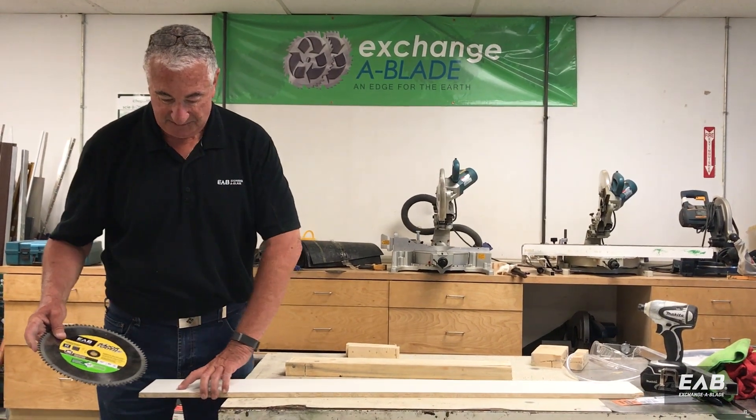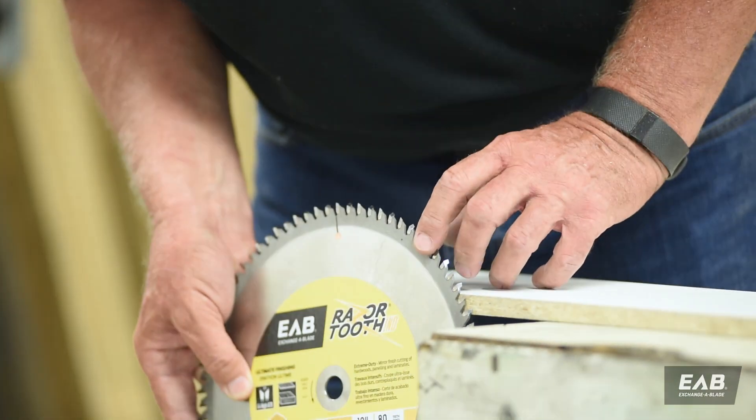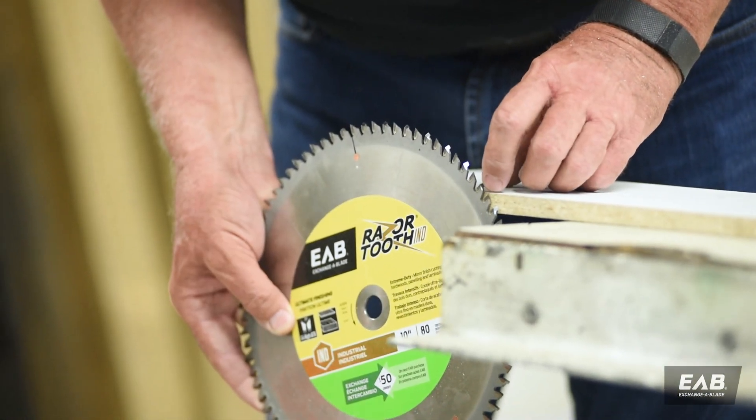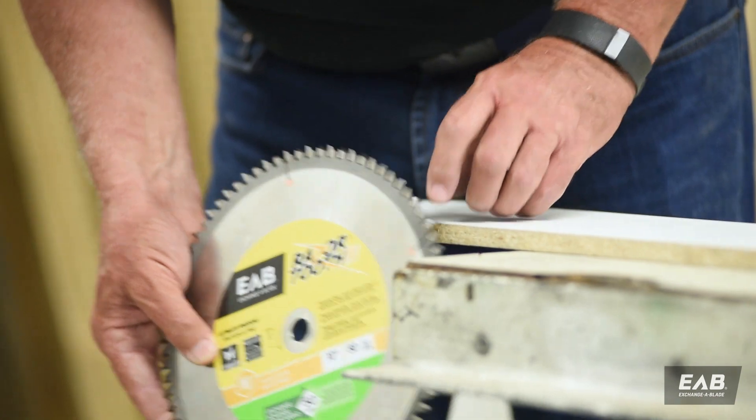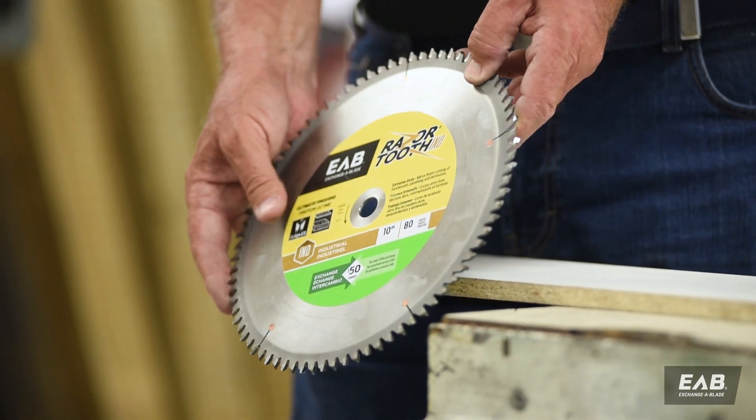So for instance this piece of half inch melamine here — if you look at this, I will have just over two teeth in the work. What that will do is give me a nice smooth cut.